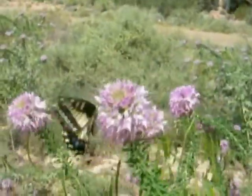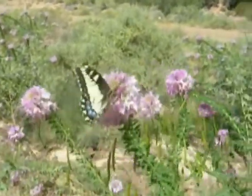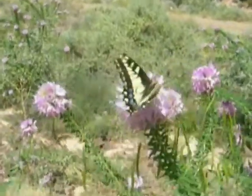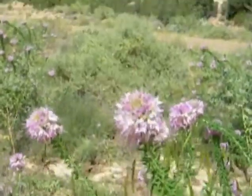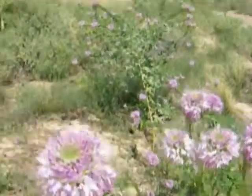This butterfly has been purported to be kind of missing in action here for several years. Collectors have come down here and have not been able to find it or its caterpillars, but this year it has made a recovery, which is like way cool.